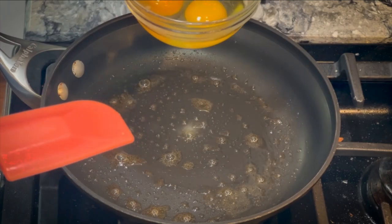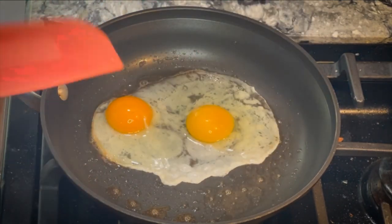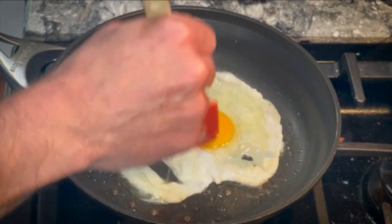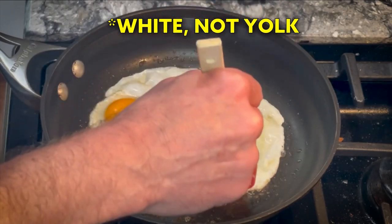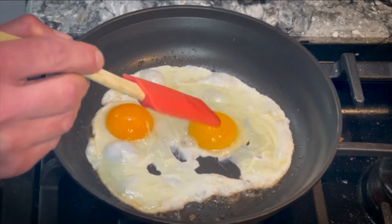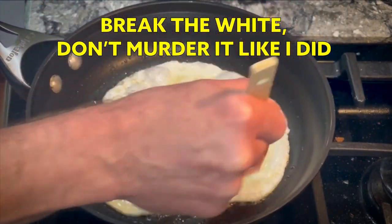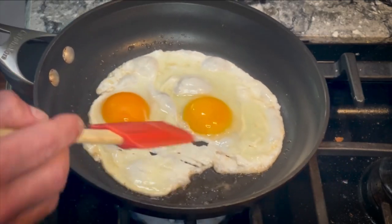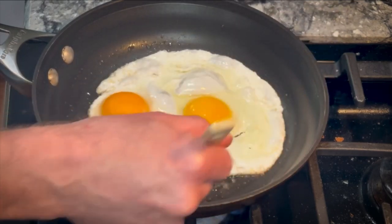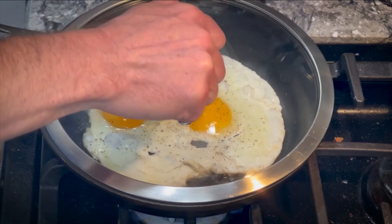The spatula is super important at this stage. As soon as the butter is in, the eggs go in and you want them to start sizzling right away. Immediately, break the yolk a bit and move the whites around, spreading them away from the yolks. Try to get the whites as thin as possible — there's a thicker part of the white you want to break up and spread out. Then quickly add a little pepper and get the lid on.